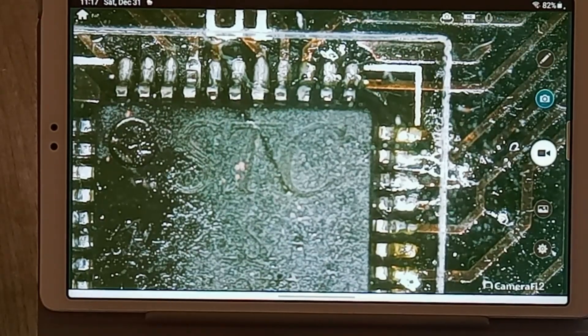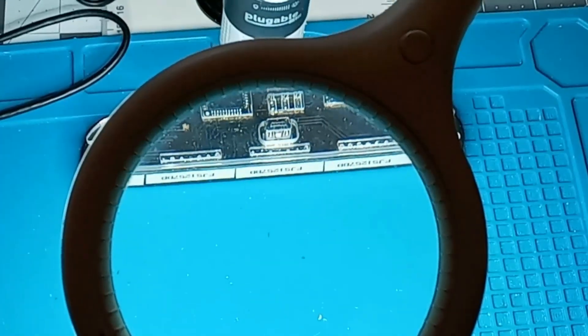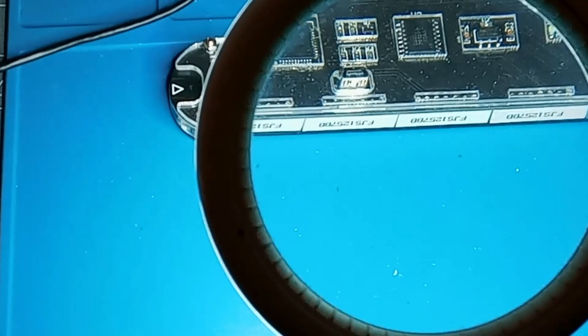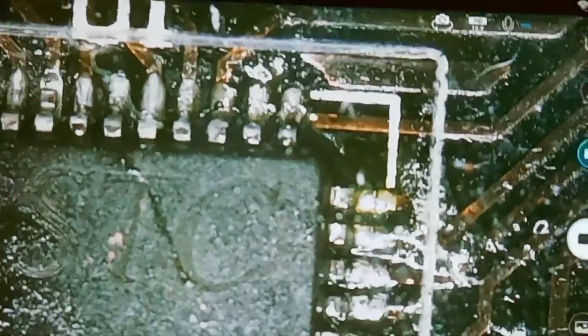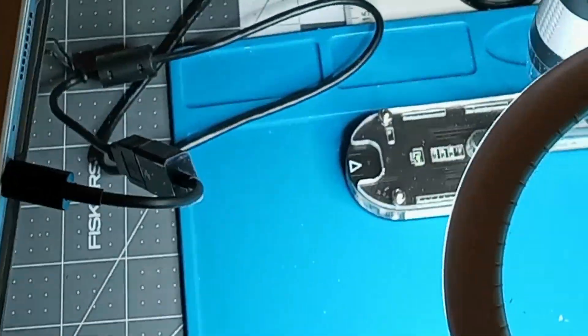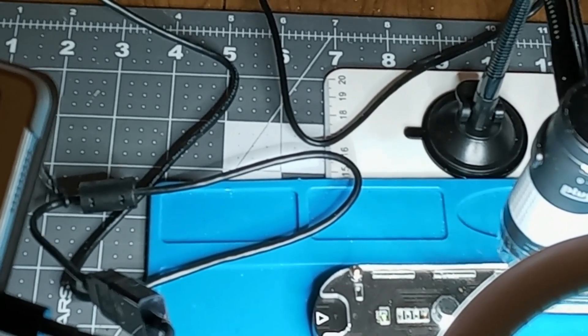I'm pretty impressed and I really like this — it was an excellent gift. I would definitely recommend it. I'll see how I do soldering with it; maybe I'll use the microscope by moving the tablet over to where I can see my work as I'm soldering. Definitely a thumbs up for this one. Give me a like, subscribe on Rumble — I appreciate subscribers.